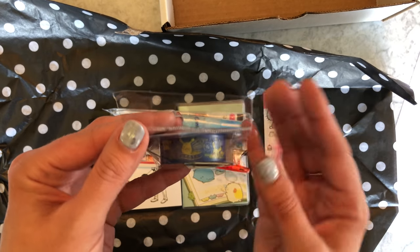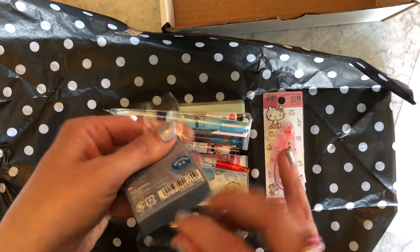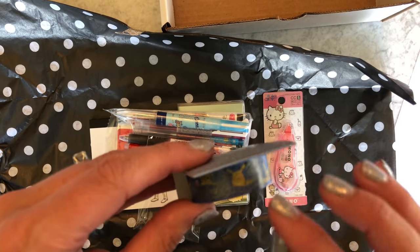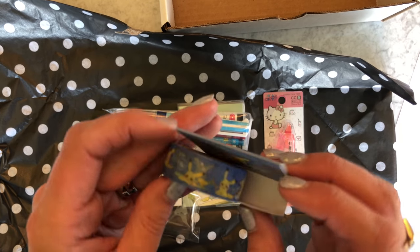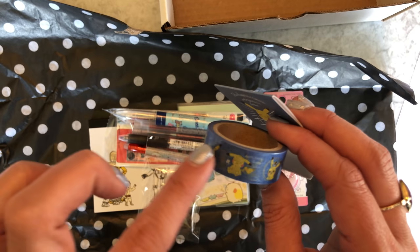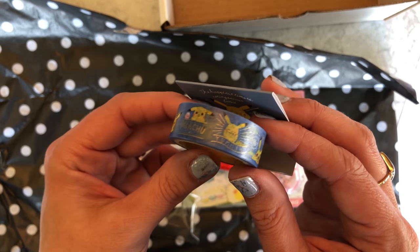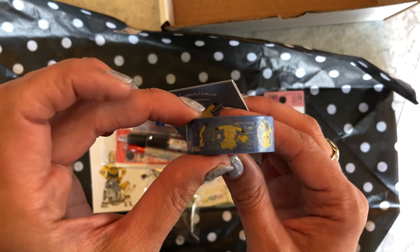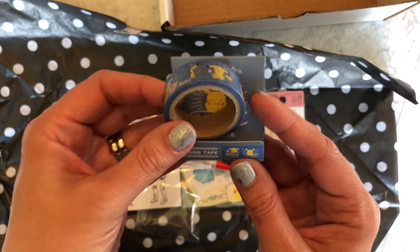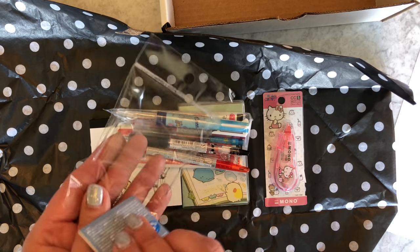We had Pikachu washi tape inside this one. This was one of the variants that was different depending on which kit you got — some people got pink, basically the same design but the background was pink instead of blue. This is the first Pokémon or Pikachu washi tape I had ever come across, so I was excited to put it in the kit.